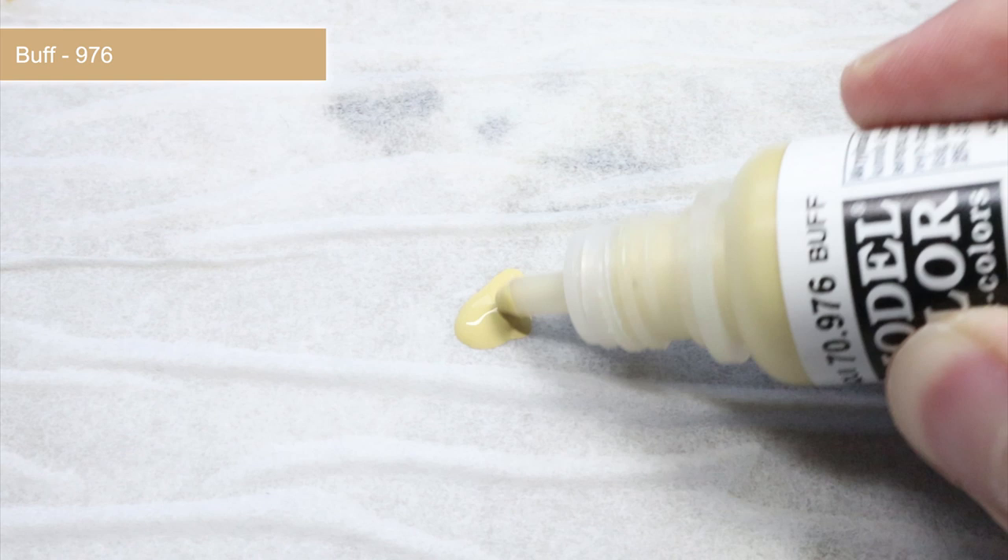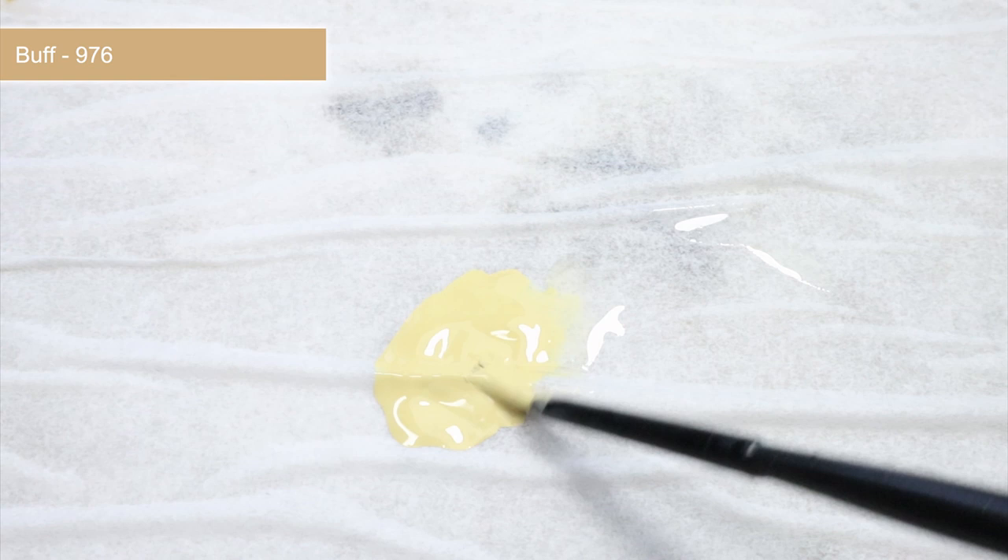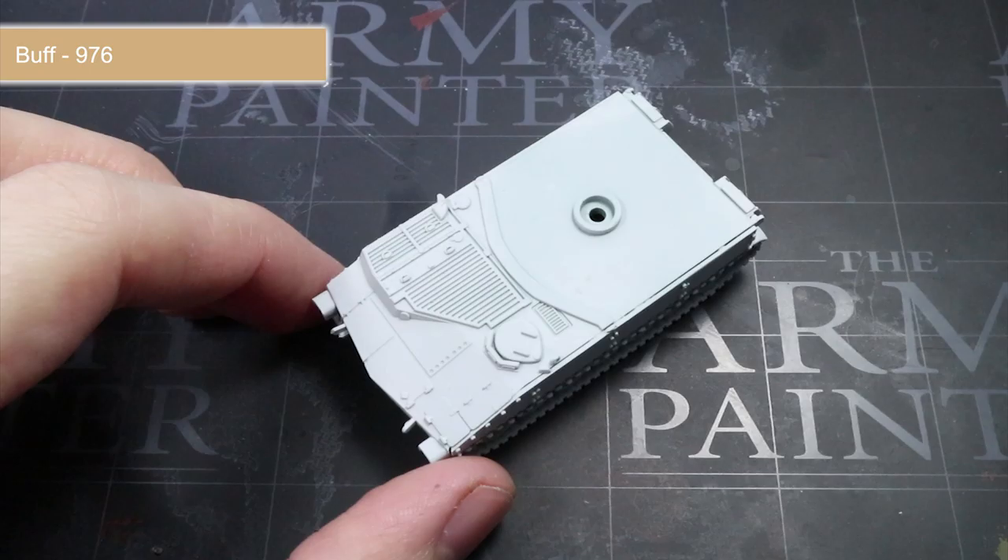With our primer completed, we can start to apply the base colours, but before we apply any paint I would recommend thinning them down first. This can be achieved by mixing water in with your paint, making sure that you have roughly equal parts water to paint and a consistency similar to what you see here. Once this paint has been sufficiently thinned, you can begin to apply it over the surface of the tank.